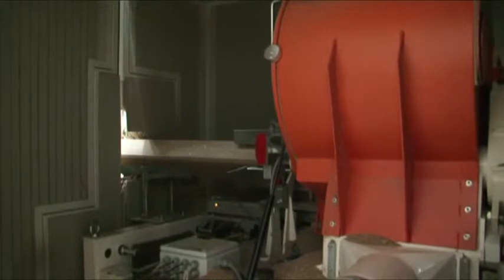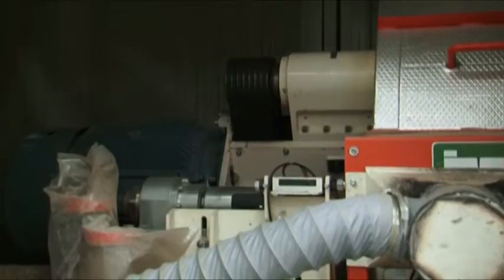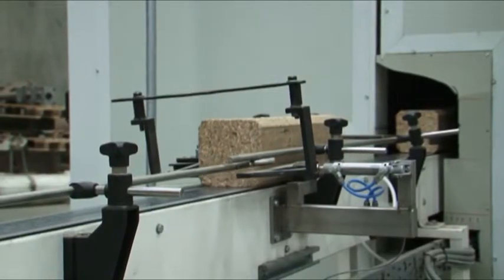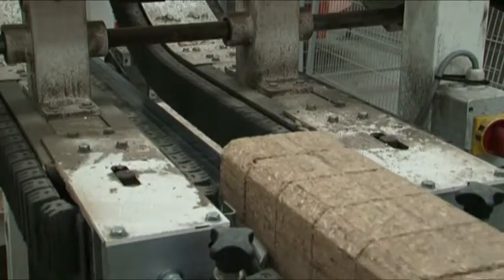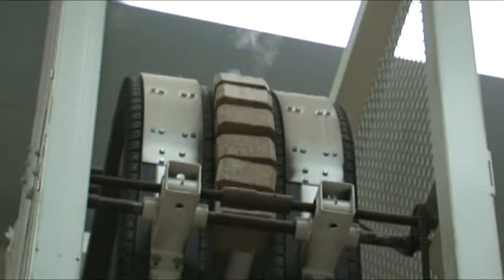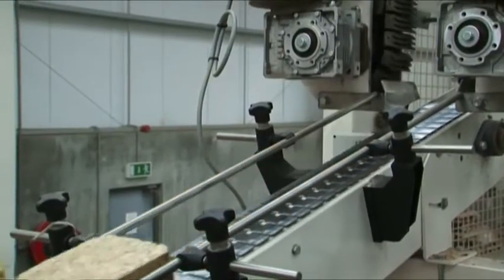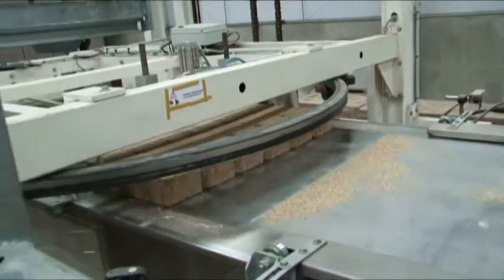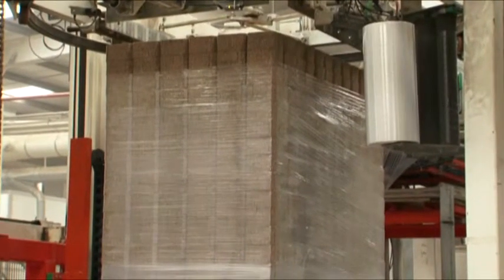A continuous block is produced at a speed of approximately 2.5 metres per minute. This block is then fed through a Normatic inline sawing machine for cutting.